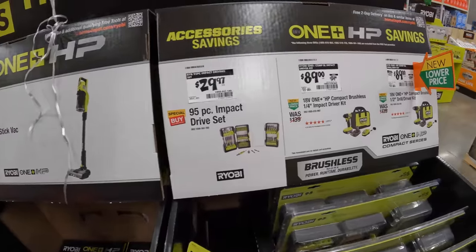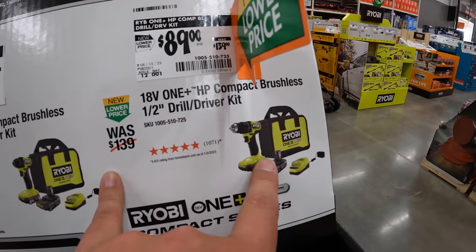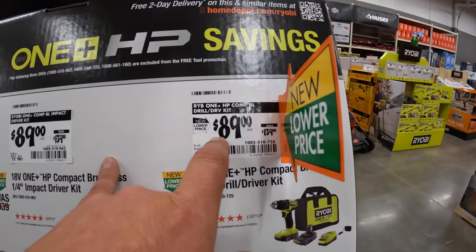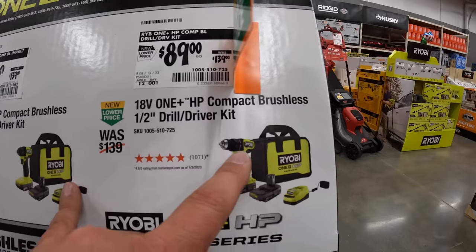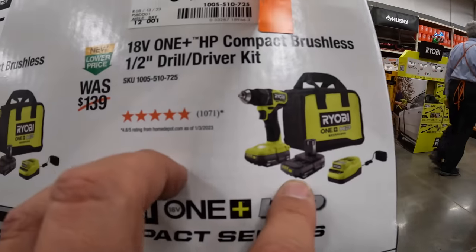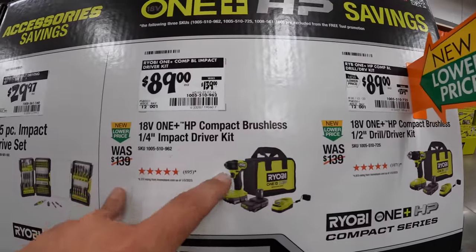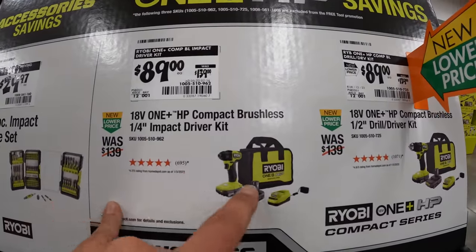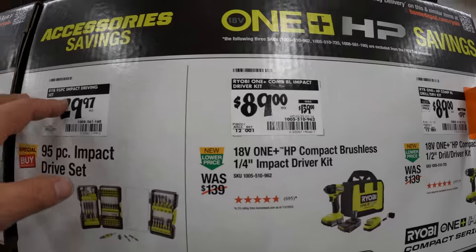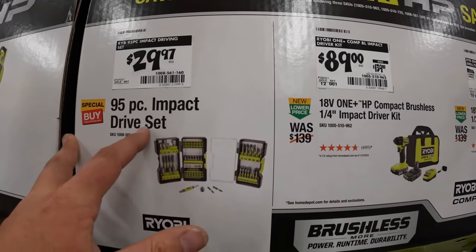Over here as a kit, I love this drill driver — it's actually a fantastic drill driver. $89, was $139, for the brushless compact ½-inch drill driver kit. It comes with two 1.5-amp hour batteries, a charger, and a bag. Or you get the compact ¼-inch impact driver with two batteries, a charger, and a bag.